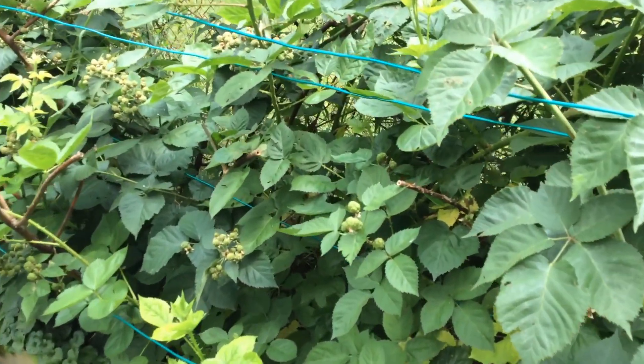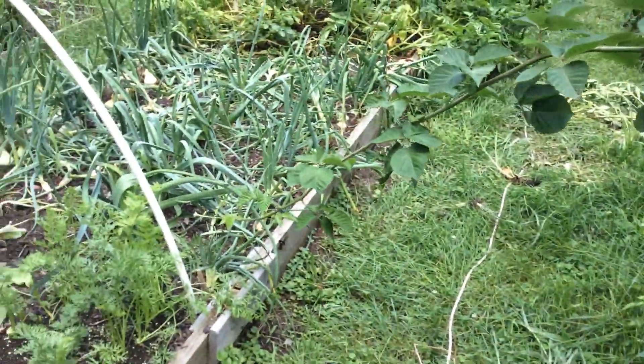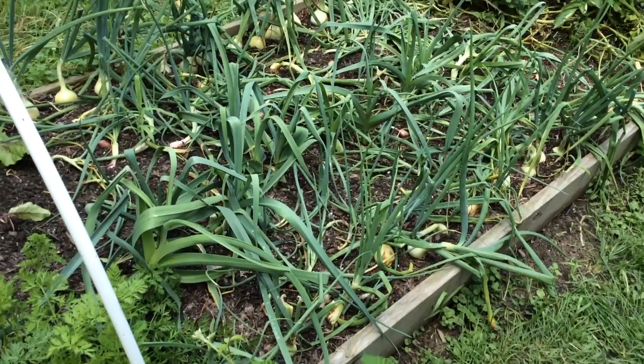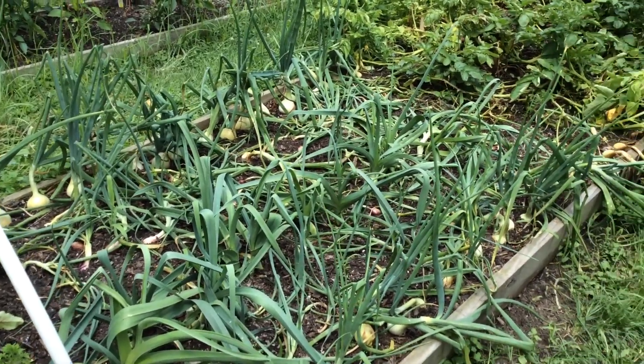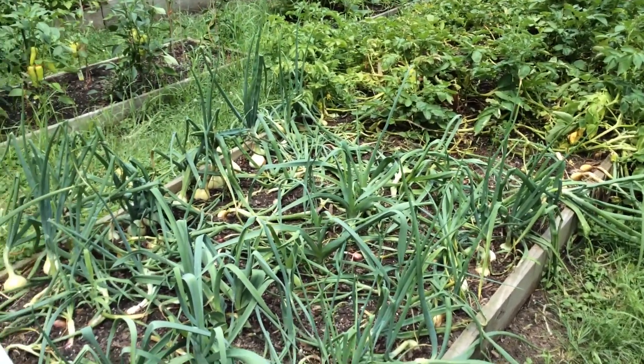My backyard is filled with mosquitoes and I have deep woods off sprayed on me. It's not organic in any shape or form, but it works. Over here are my onions. Usually they look a lot better than this — I just weeded them yesterday. They're starting to flop over, so pretty soon I'm going to have to pull them out and harvest them.